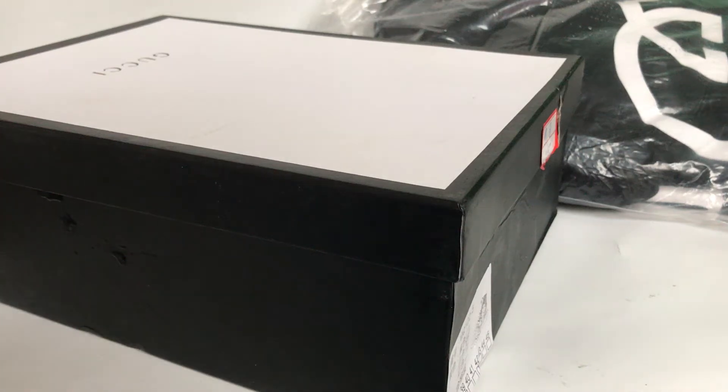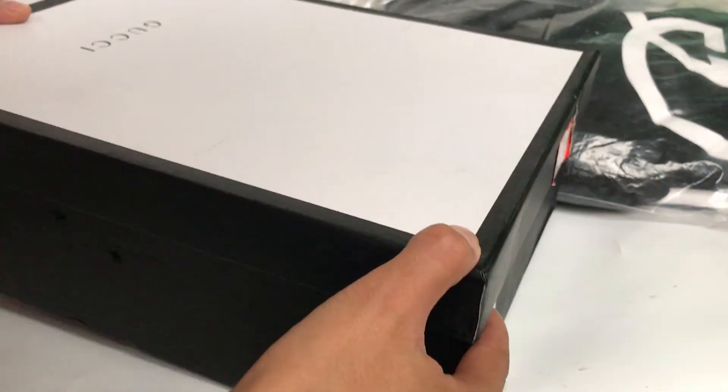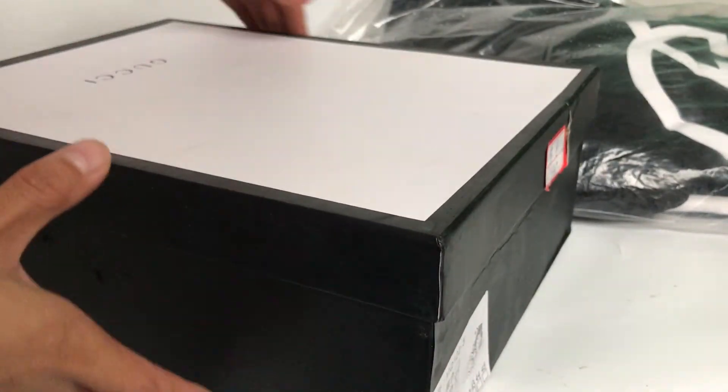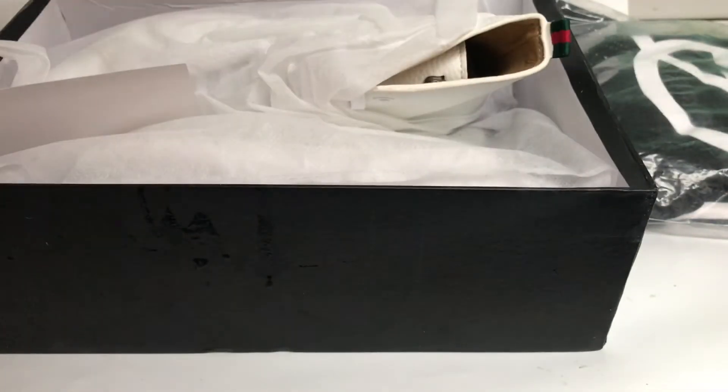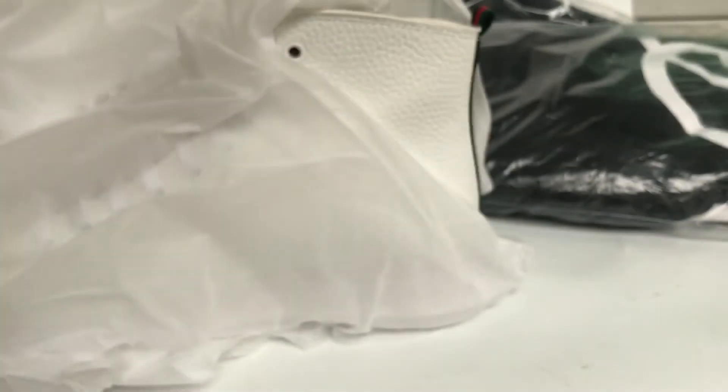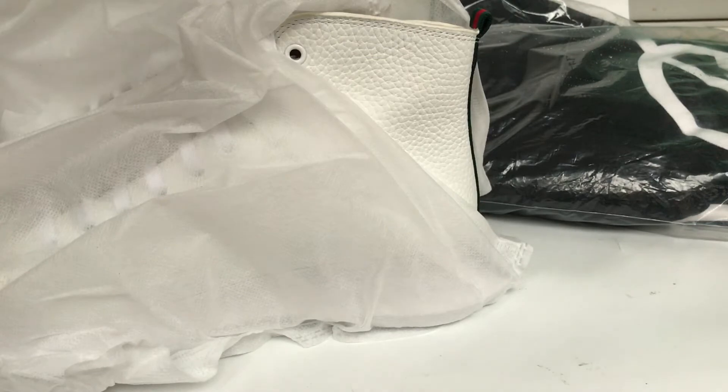What's up YouTube, back with another review. Today I want to give away a video and this here is a Gucci. So first we check the box and second we take out the shoes. This is top quality, top quality shoes.